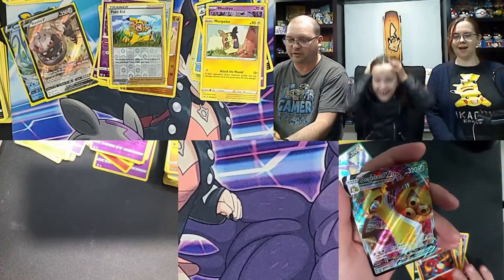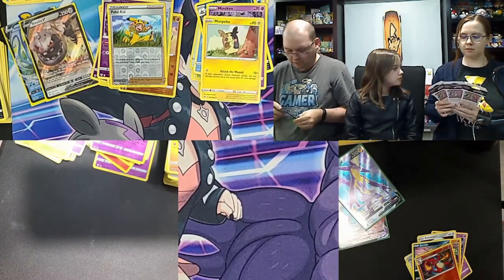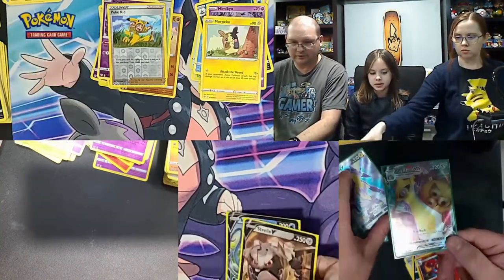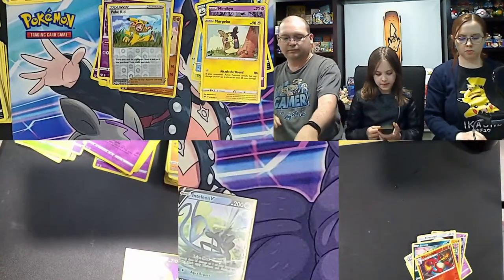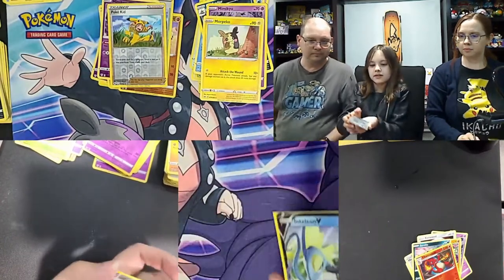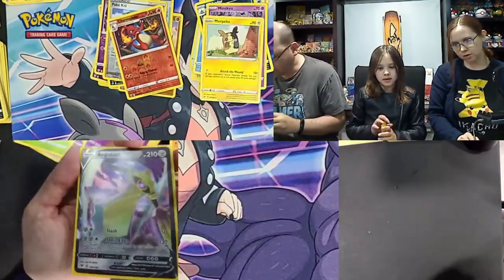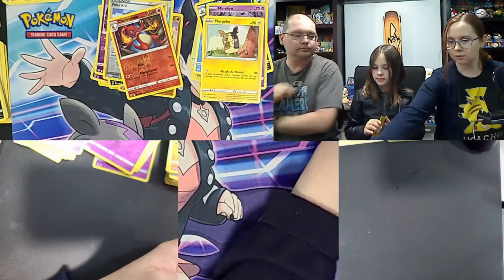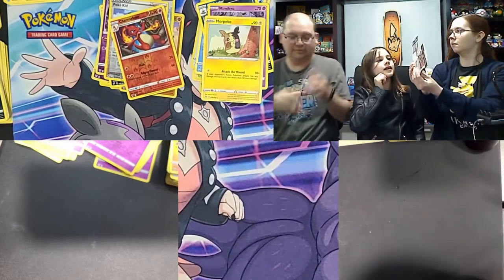Score recap: Hunter has three points with Salamence V-MAX, Toxtricity V, and Regirock. I'm in second place with Aegislash V-MAX and Inteleon V. I'm coming in with a lonely Aegislash V from Vivid — he's mad he's lonely, but he's got his V-MAX buddy now. Pick your poison for the prize singles — I'll just take one. Battle Styles tiebreaker pack!